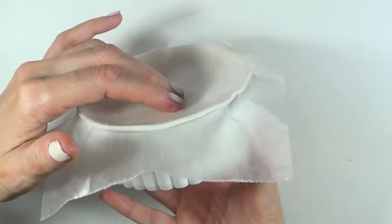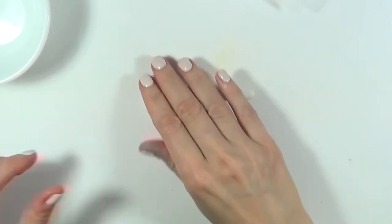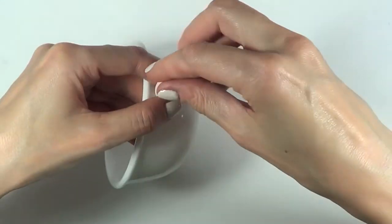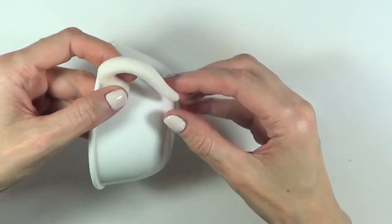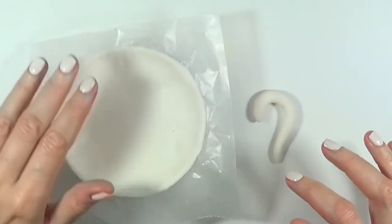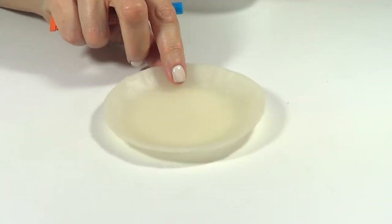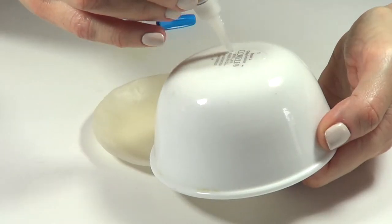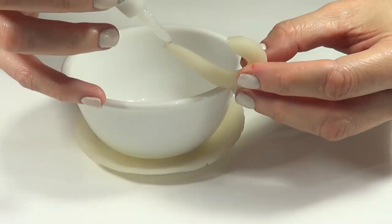I'm just going to be creating a bit of an angle, if that makes any sense. For the handle, I'm going to take a bit more clay and shape it like a question mark sort of, working the shape until I'm happy with how it looks. Then I'm going to let those dry. Once my plate has dried, I'm going to take some super glue and glue the plate, gluing the handle part as well.